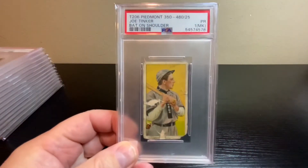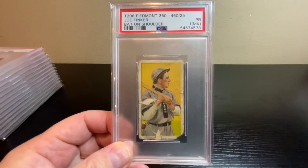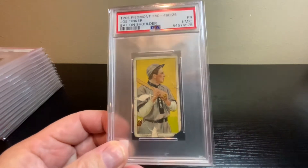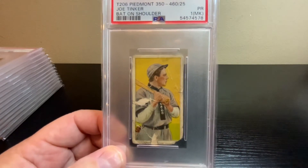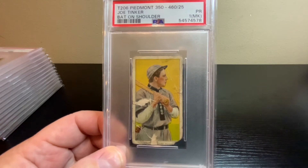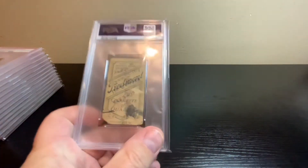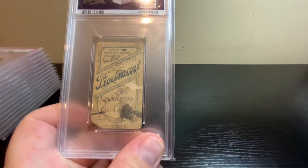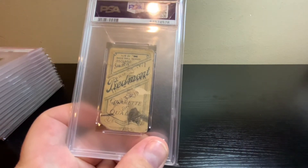Next up, another T206 — this one's a Piedmont back, Hall of Famer Joe Tinker with the bat on the shoulder. Real rough condition, missing part of the corner, which is almost what you expect to see on some of the old tobacco cards. This one graded Poor 1 with a mark — there's a big blue blob on the back. Just not a good quality card, but for something over a hundred years old...